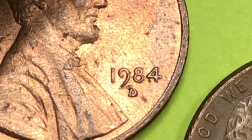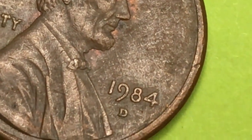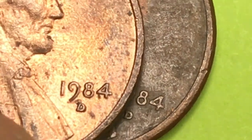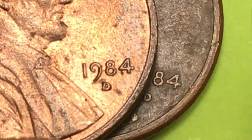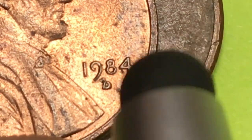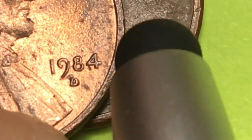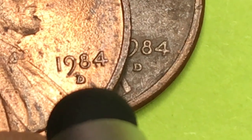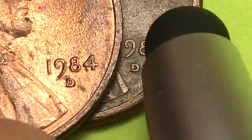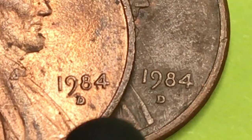Not big value, but some people might like this kind of slanted D. Let's look at another D from 1984 — you see this one is a straight up and down D. See how this D leans to the right, and this one here goes kind of straight up and down. Once in a while you get a D like this, or an S like this, or even a P like this on other coins. Why not save them out — it's kind of fun.